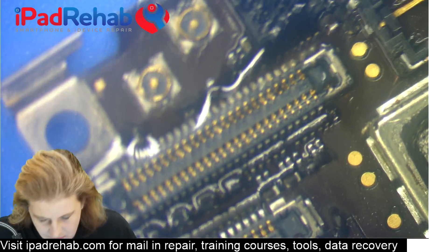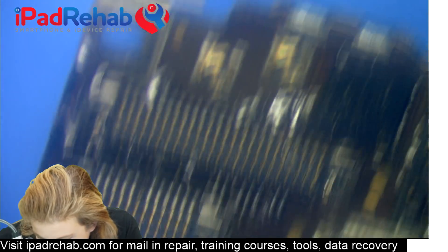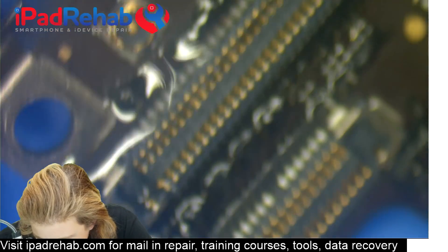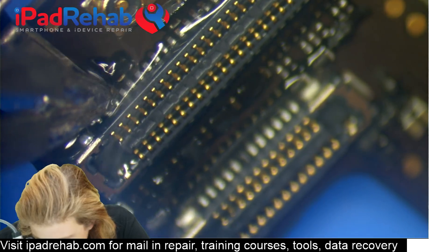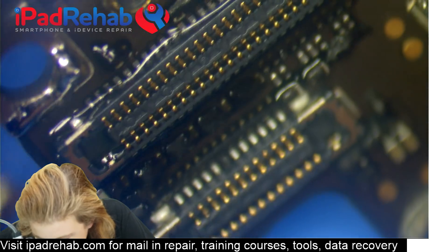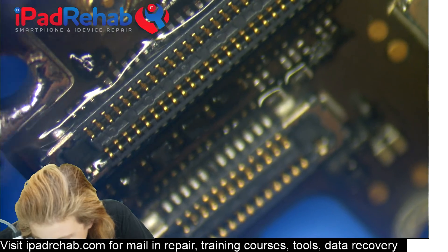I'm going to turn the board a little bit on an angle so that I can really get in there and see those connections. Find an angle that is comfortable for your hand — I'm left-handed so I'm going to turn it a little bit like this. Then we're going to come and apply solder here to sort of tickle each pad, taking care not to touch the plastic part of the connector.